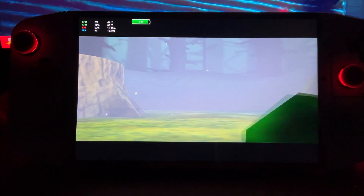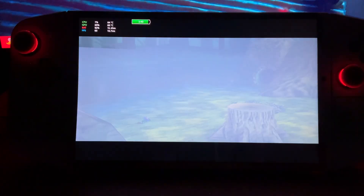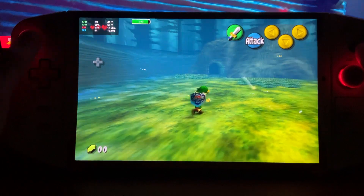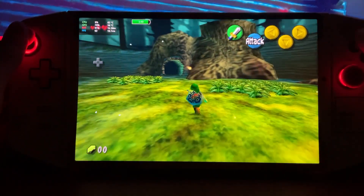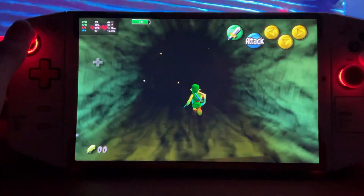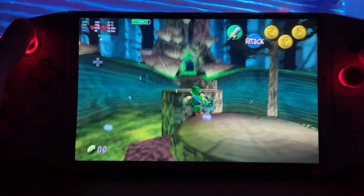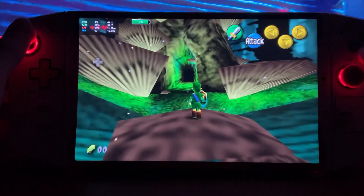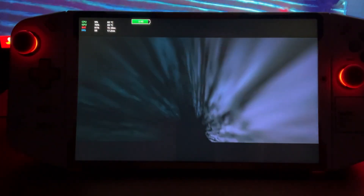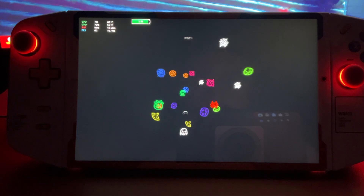Thank you. I think I might cut it off here, but you see the game looks perfect — pretty, very nice. I'll let you guys enjoy it yourself.